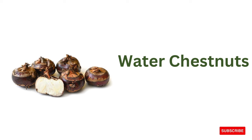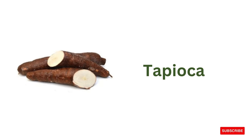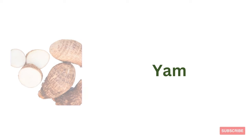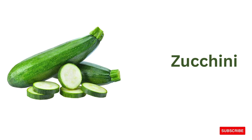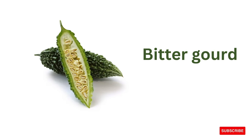Water chestnuts, tapioca, yam, purple sweet potato, zucchini, brinjal, bitter gourd.